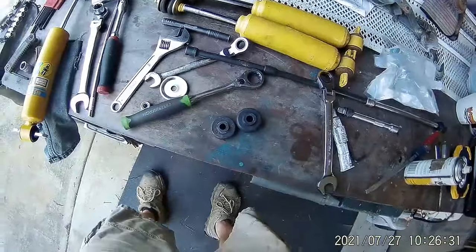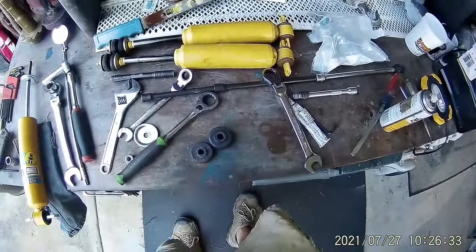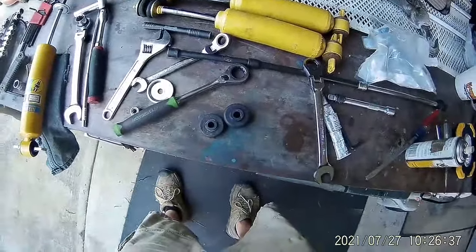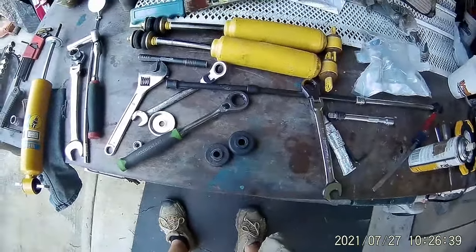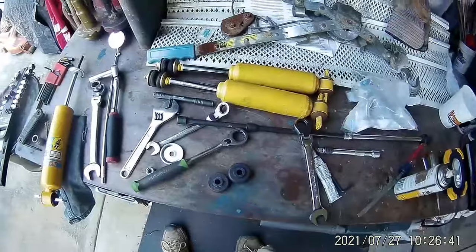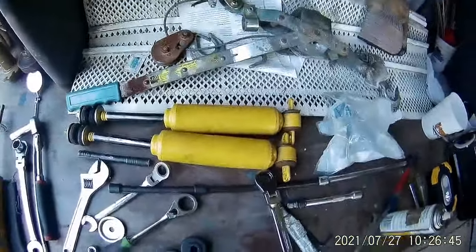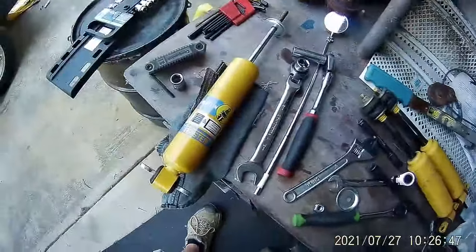I was thinking this was only going to take like an hour and a half to two hours for both shocks, and it took me at least two hours just for the one shock, and I'm still not even finished. So I just put it back together and I'm going to start on the other side. You can see I got both shocks out, and this one's just about ready to go in.